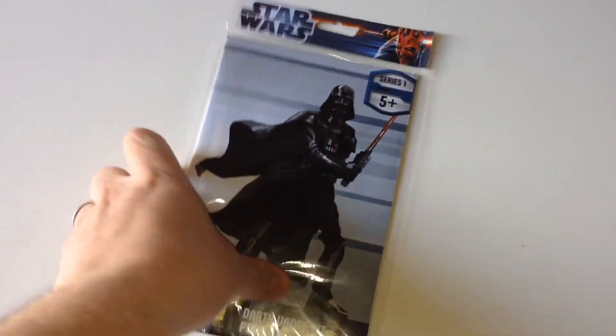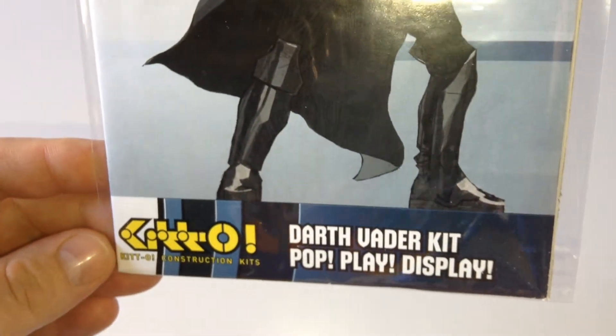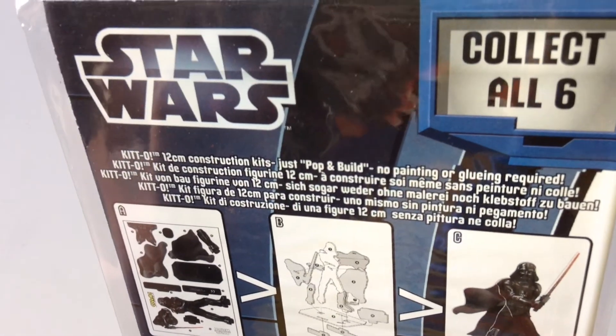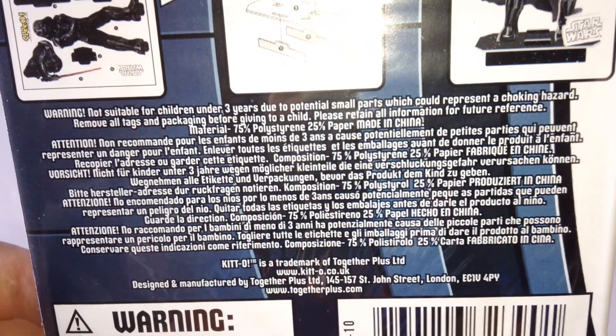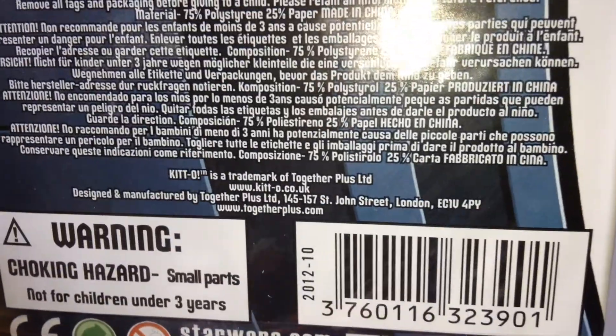Let's check out the packaging and then we'll open it up. Series 1, age 5+. I've been putting these together now and it's going to be a pretty skillful 5 year old to get them to go together. But they are pop and build kits, no painting or gluing required. There are some safety warnings, and that's the company down there.